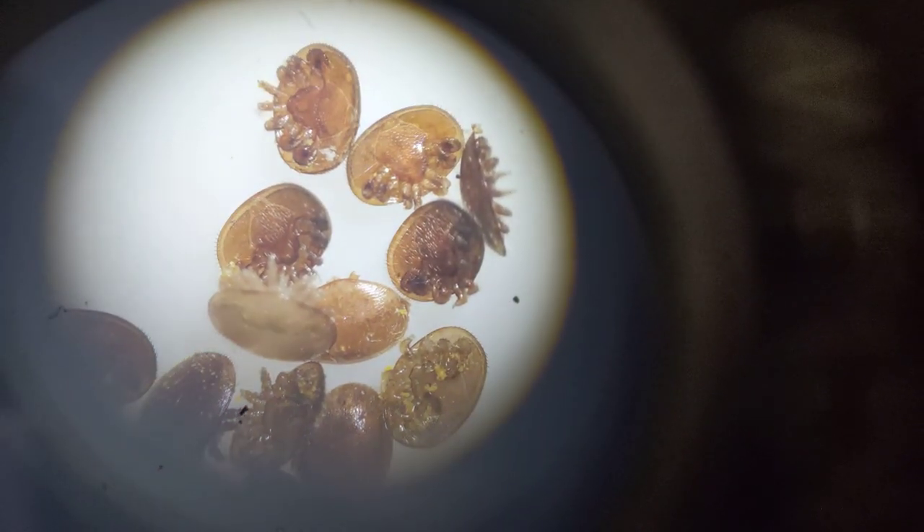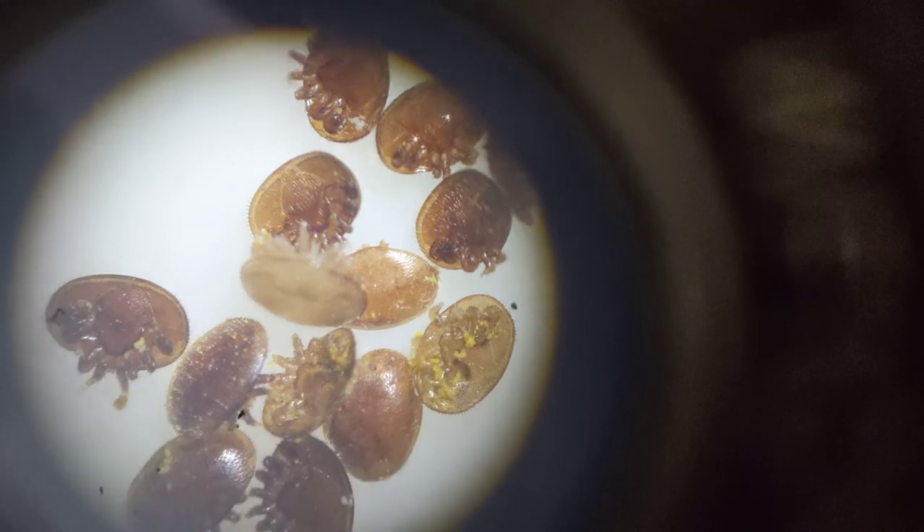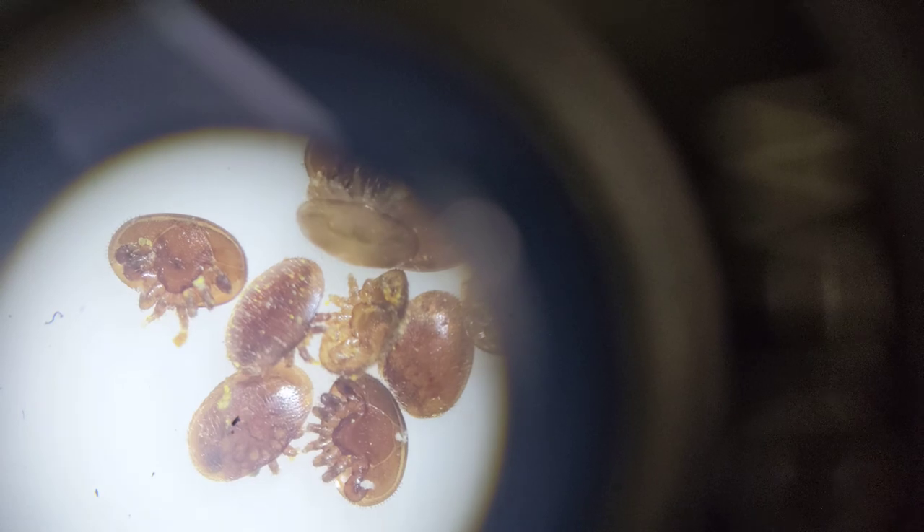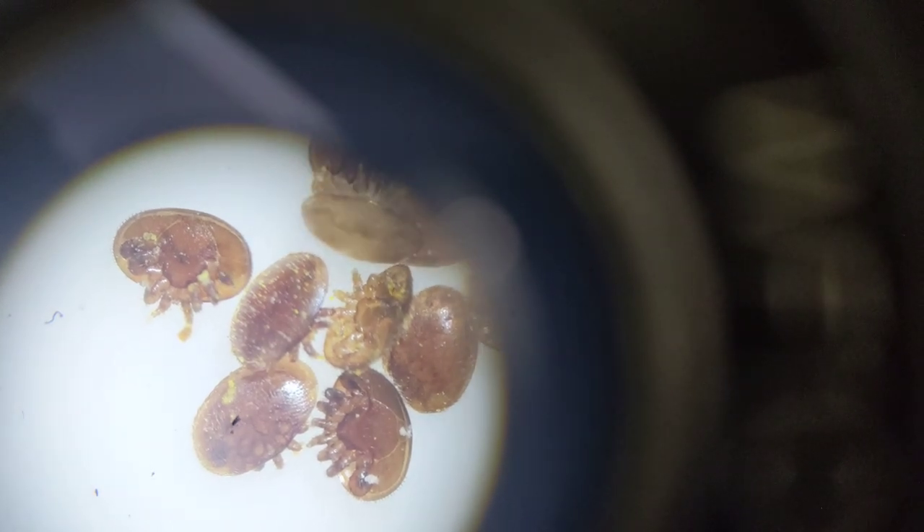This is just a sample of what was taken off. Now it looks like this one here may still be alive — yep, there's some movement in the legs there.